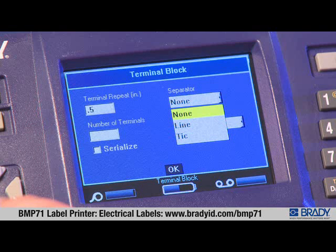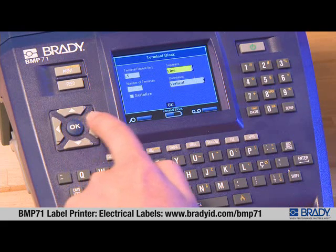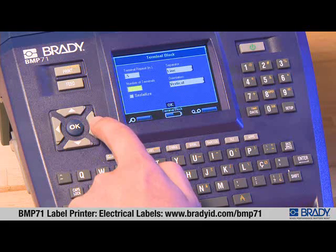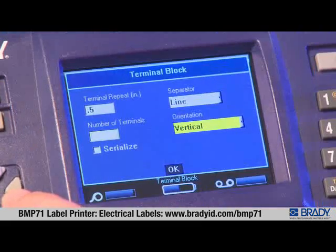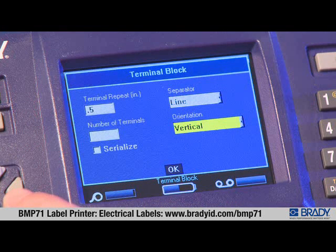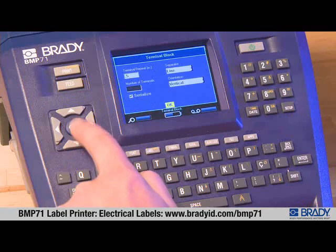Press the right arrow key to select what type of separator you want. You can select from no separator, align, or tick marks. Scroll to the option you want, press OK, then press the right arrow key. Type in the number of terminals and press the right arrow key to select the orientation of the data on your label — choose from vertical or horizontal.